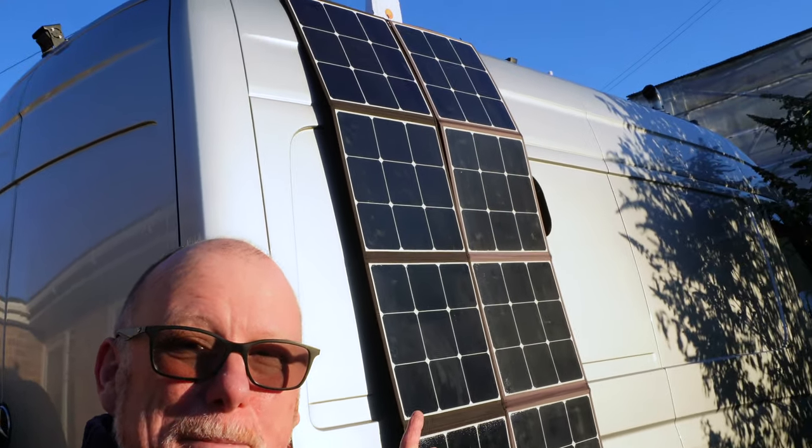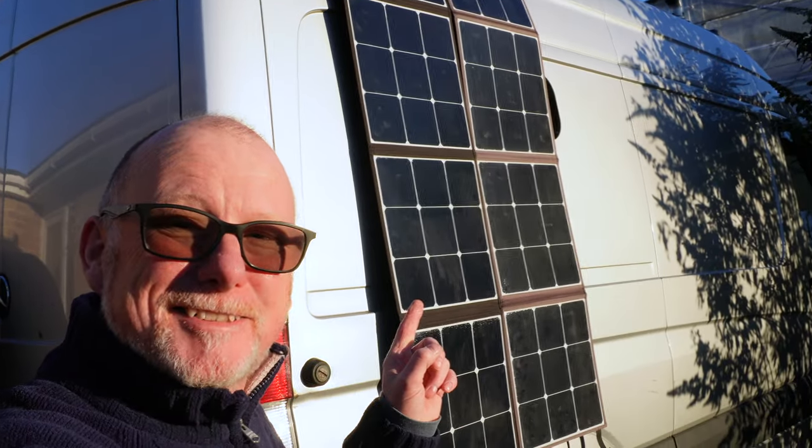A really good way to make use of the winter sun is to hang some portable solar panels on the side of your van, just like this. I'm getting quite a lot of power from those panels, so I'm really pleased. Today's Wednesday, so this is Waffle on a Wednesday where I answer your questions to the best of my ability. Let's jump in the van and take a look at some of your comments.